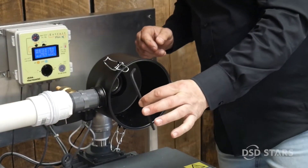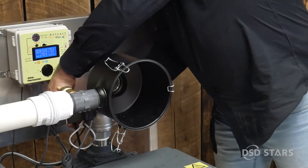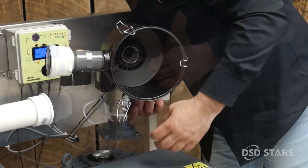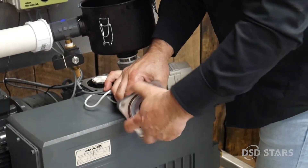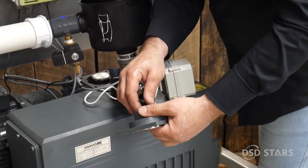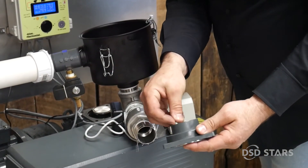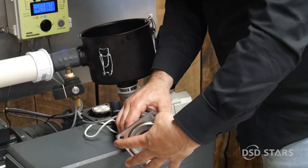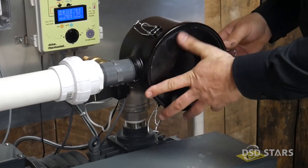Secondly, with an allen key, remove the air filter base. Unscrew the base and take the little filter out. Wash it with hot water, then put it back in place. Screw the base and make sure to tighten it. For a good vacuum, it has to be leak proof.